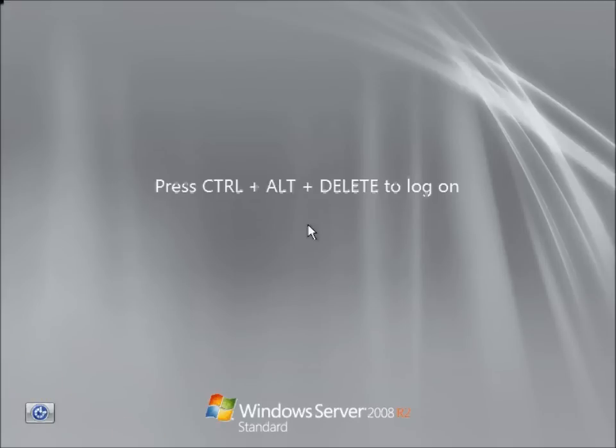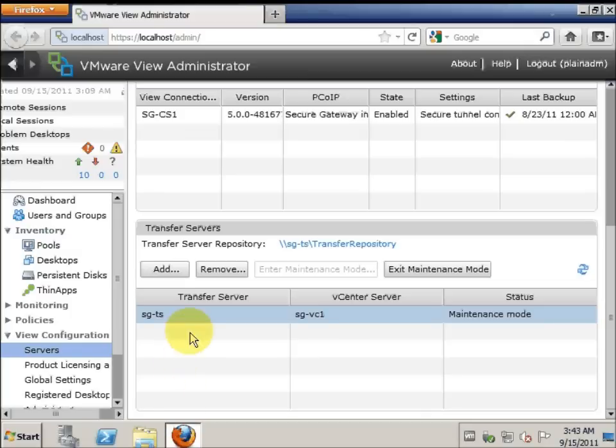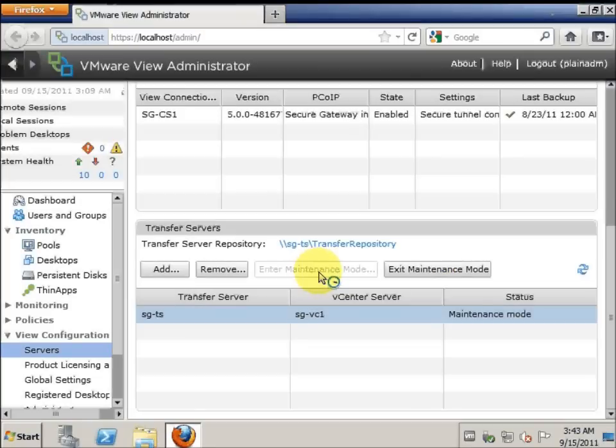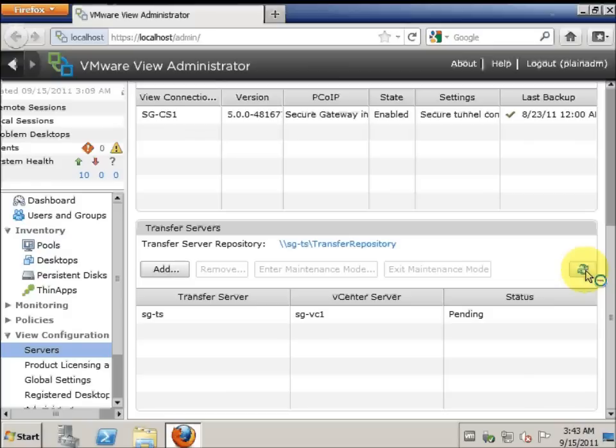Now the transfer server is back online. We will go back to the View Administrator Console and choose Exit Maintenance Mode. We have to refresh this constantly just to make sure that the status is updated.